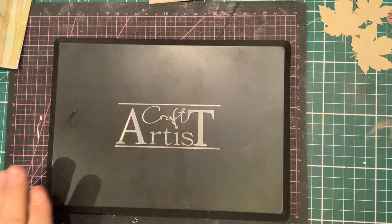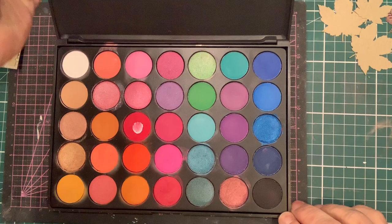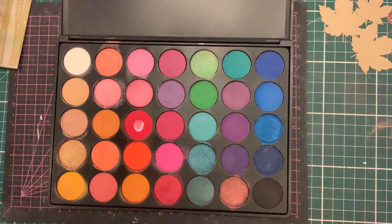Hi, this is John Lockwood for Craft Artist from Crafts2, and this video tutorial is to show you hints, tips, and techniques using the brand new Micamagic by Craft Artist. Micamagic is a revolutionary new product and a new way of inking, colouring, and adding depth and dimension to different projects.